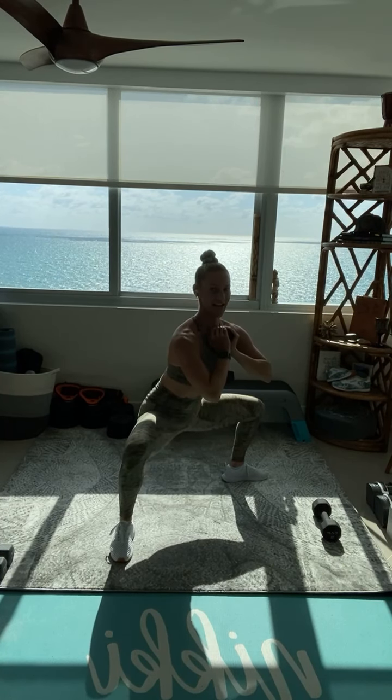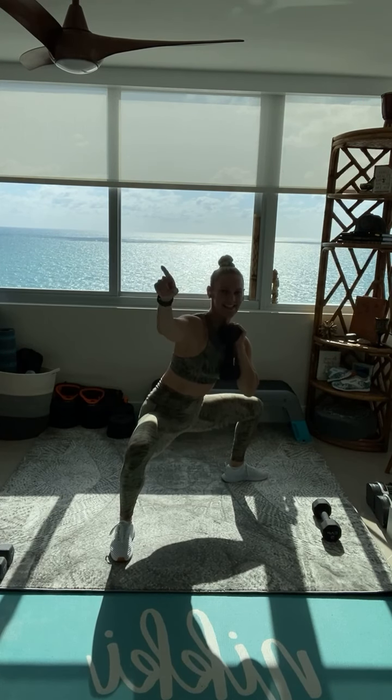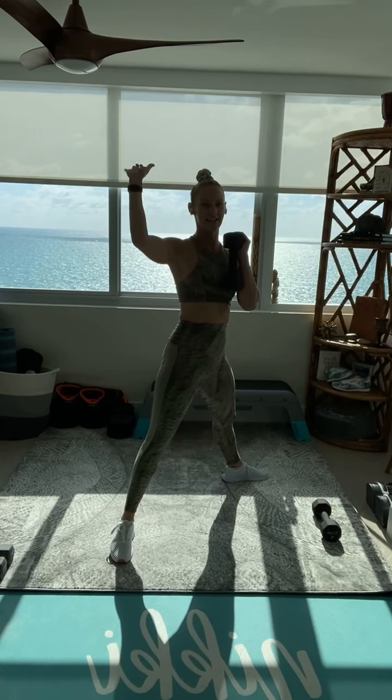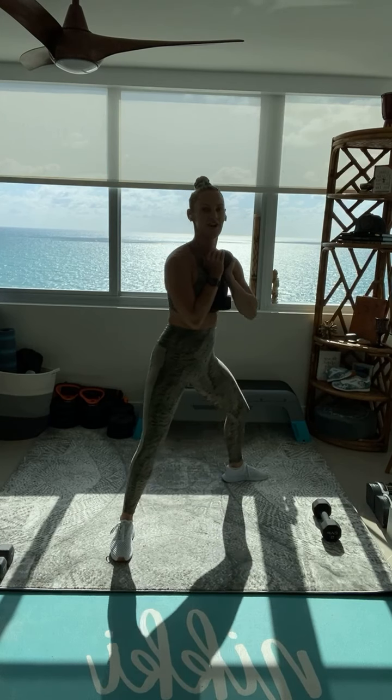We're halfway through, keep holding. We're going to get a 5 second rest before you pulse, don't worry. Tall chest, fight for it. Almost there. 3, 2, 1 — stand it up. One deep breath. Now we're going to pulse for 25, drop it low.